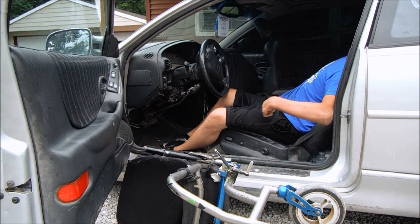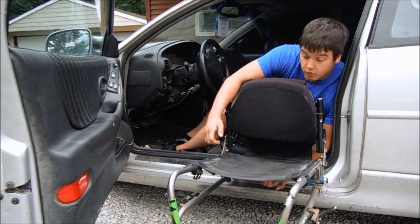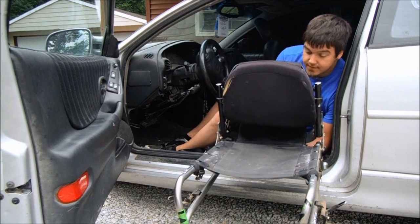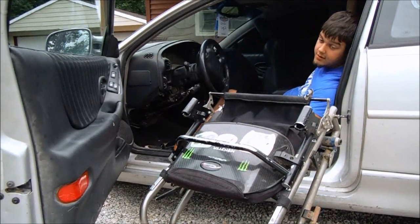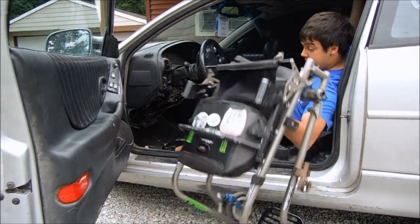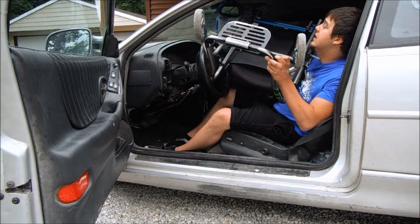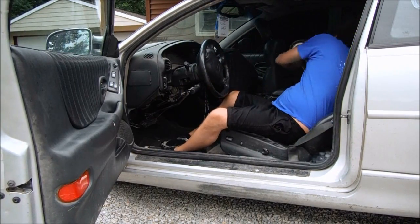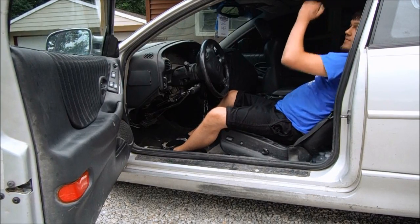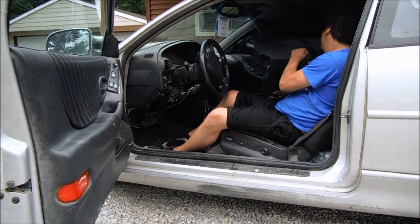I'll grab the frame — the chair doesn't fold together like a hospital chair, the back just folds down, that's it. I'll grab it, brace myself with my other hand, then take it, twist it, grab a hold of it, and make sure I'm not hitting anything or tearing up my car. Slide it around and set it behind the passenger seat in the rear, then throw my cushion over and set it there.